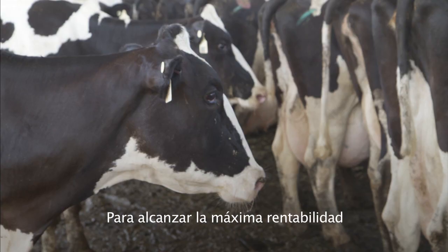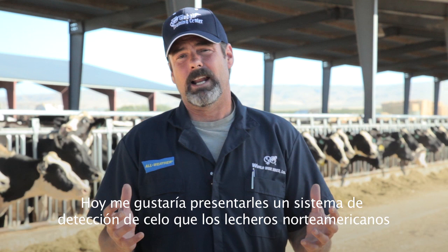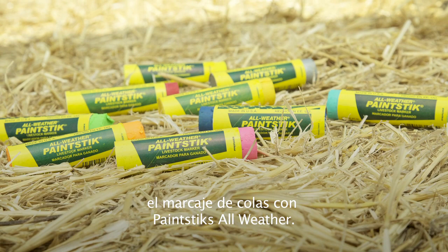To operate at peak profitability, dairies should have at least 8% of their milking cows pregnant every month. Today I'd like to introduce you to a heat detection system favored by North American dairymen for nearly 70 years — the heat detection system I built my career on: tail chalking with all-weather paint sticks.